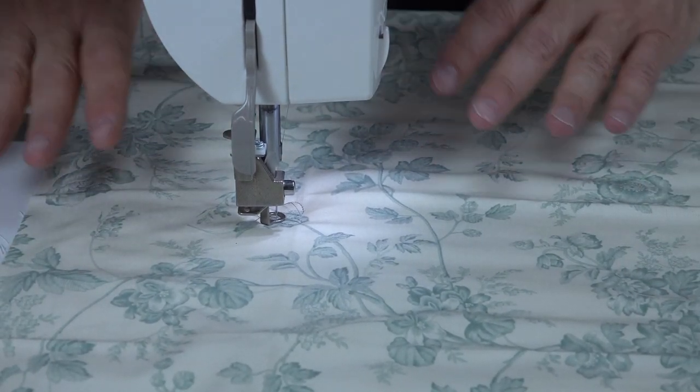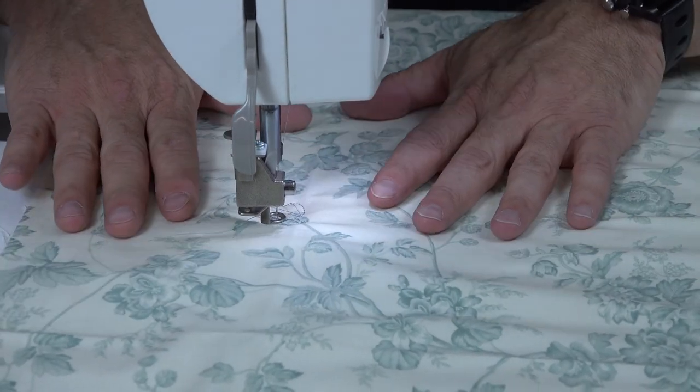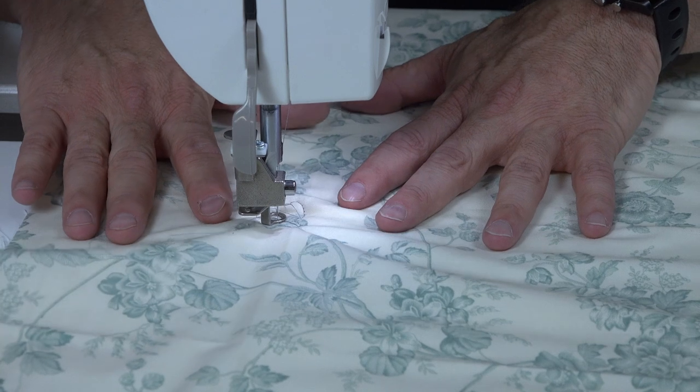That's an example of how difficult it is to move the fabric when the foot is constantly pressing on the fabric. You see the foot is pressing so hard I can't even move the fabric.